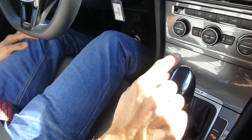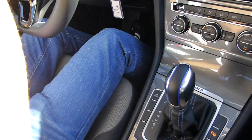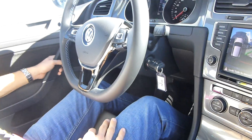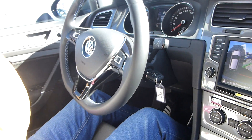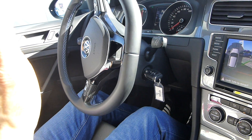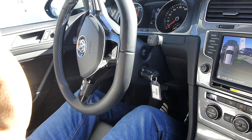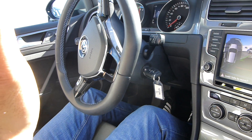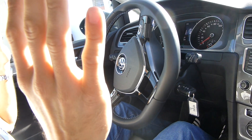You have to put it in reverse. I put it in reverse and now it tells me to take my hands off the wheel. The car will turn the wheel on its own, so I do not have my hands on the wheel — everything that happens now the car does by itself.